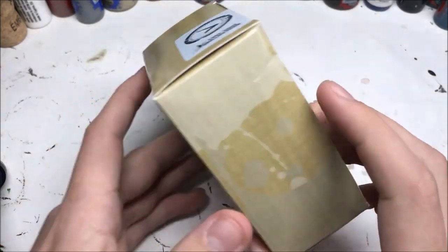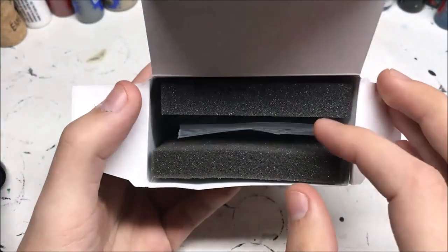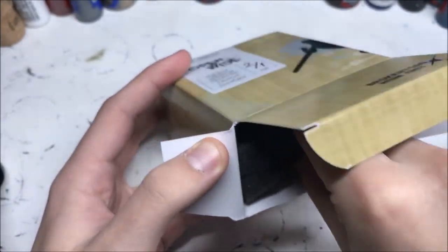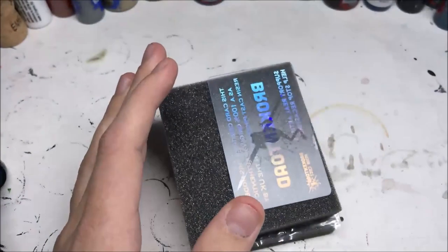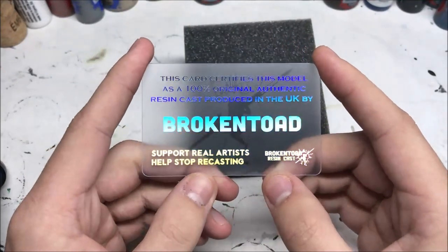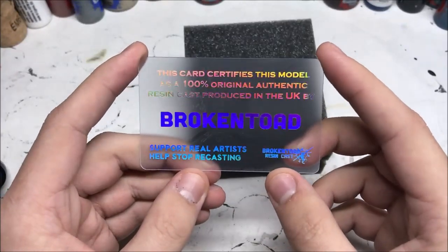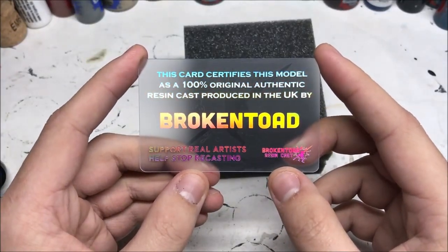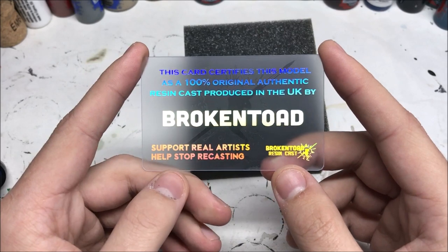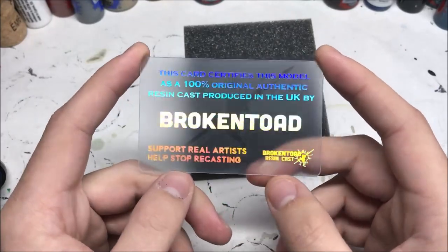There's a QR code and all the usual stuff. So let's just get into it. It seems to be packed with two pieces of foam quite nicely — you don't really need much protection when it comes to these kinds of things. We've got a really nice business card here, sort of frosted clear plastic with a really nice rainbow effect. It says: 'This card certifies this model as a 100% original authentic resin cast produced in the UK by Broken Toad. Support real artists, help stop recasting.' That's a really good message and I completely agree.